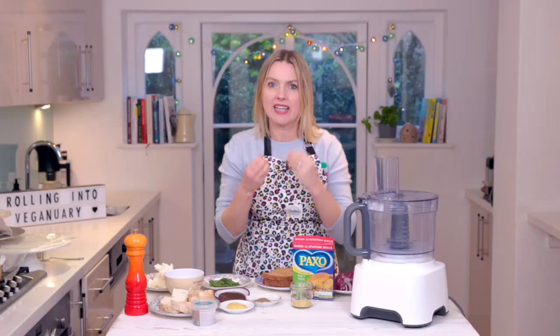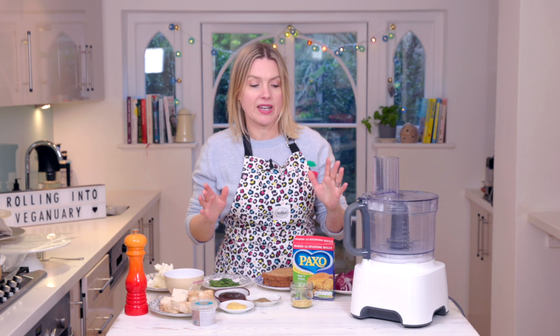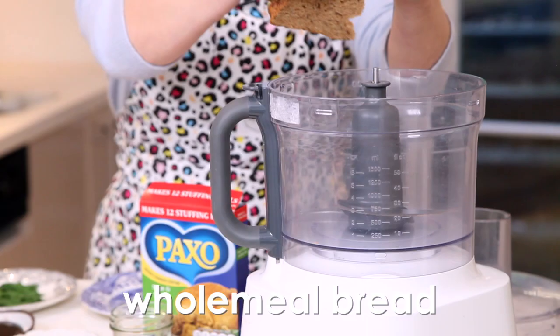Hello everyone and welcome to the kitchen. I've got a delicious recipe for you today and I cannot wait to eat it. It's so good, it's savoury, it's for Veganuary — it's vegan sausage rolls. They are so tasty, you just won't miss the meat. Let's get started.